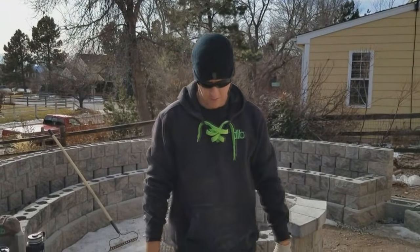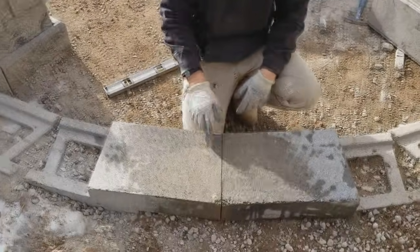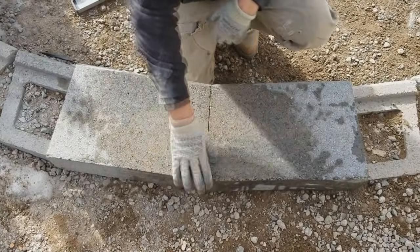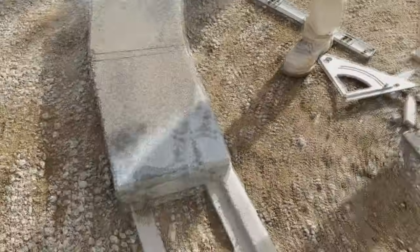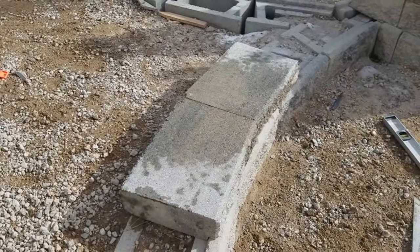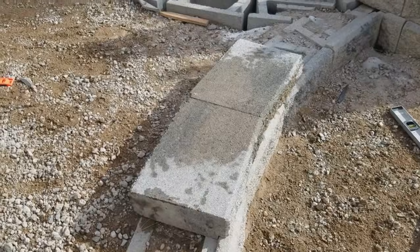All right, so we're back from the saw. We made our two cuts, and as you can see, we've got a nice clean cut there. No weird gaps here, the front looks like it should. Everything's forward, and we'll just continue that around and keep repeating the process.